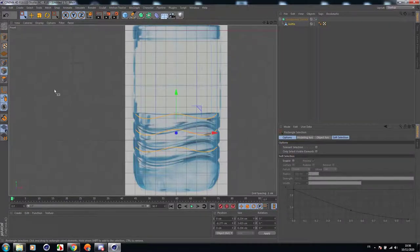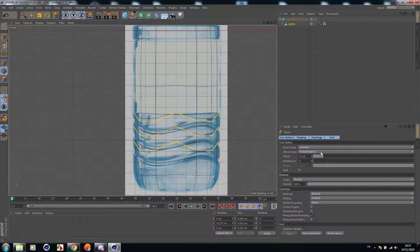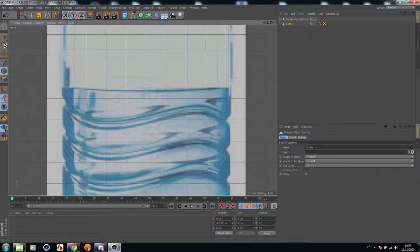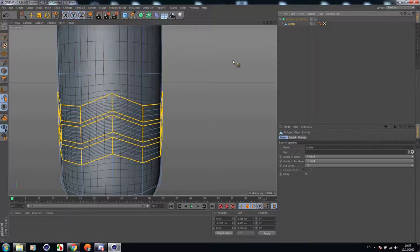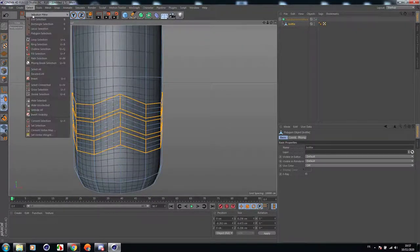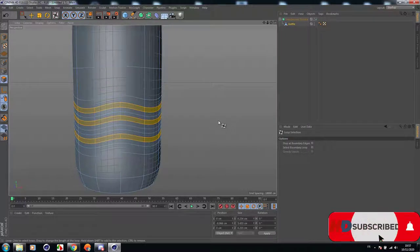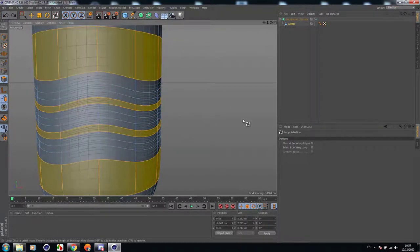Now let's go back to lines. We're going to right-click and change the subdivision to 2. Then remove it from the subdivision surface and pivot it a little bit. Let's go back to polygons, then select the three polygons that we created.